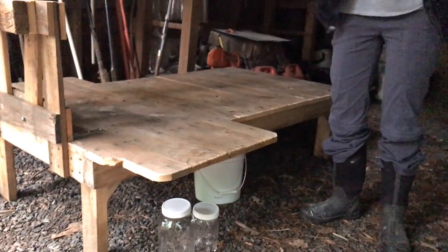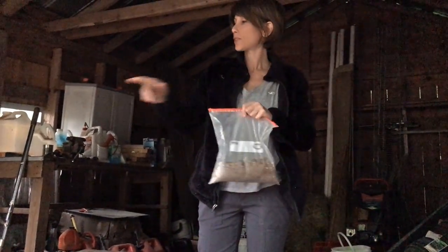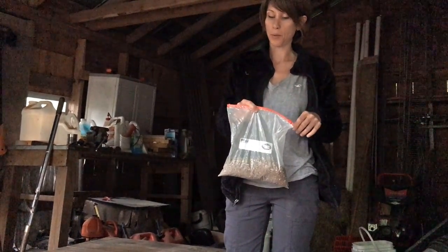I have Asriel's food here, it's already measured out. I put Evie's in her bucket. We're going to give this to Asriel while we're milking Evie so she gets a little bit to eat before Evie comes back.